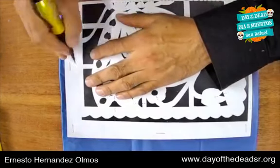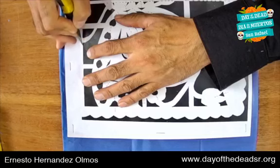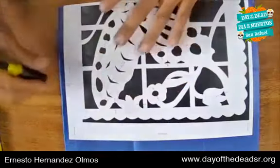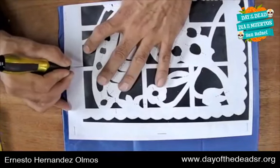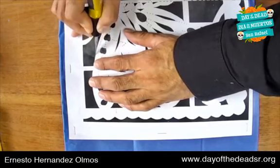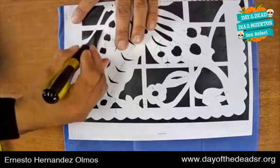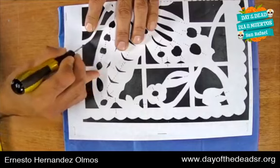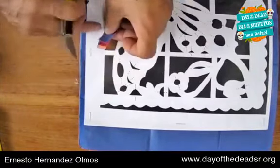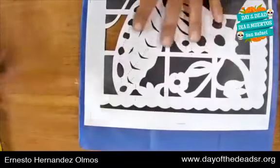We are going to start cutting always toward the inside, and we're going to turn toward your body, carefully and slowly. Begin cutting very slowly and gently, starting from outside to in, towards you. We are going to cut the dark parts of our butterfly. Very carefully pull out the parts you just cut.